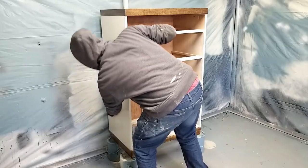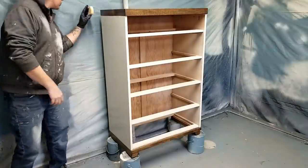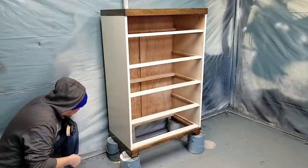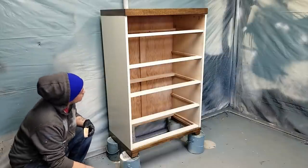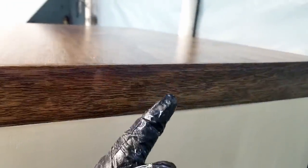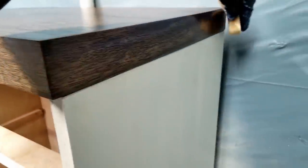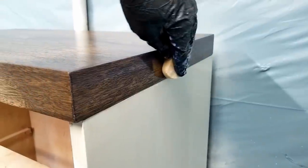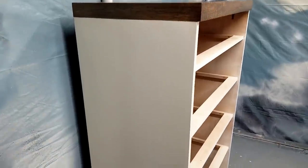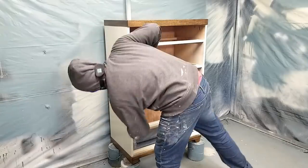I repeated the same process on the base but used thinner coats because of the risk of runs and drips on the sides. Thinner coats can cause streaking, so I'll need to sand it smooth. It's a good idea to give everything a once-over to check for runs or drips — I found one on the side before it dried and was able to wipe it off with a damp sponge. Here's what it looks like after two coats: it's glossing up but a little streaky, so I'm going to sand it down and come back with the final third coat.